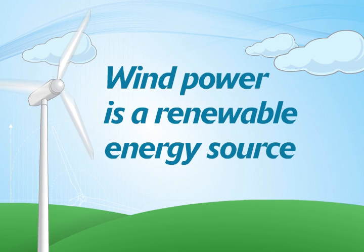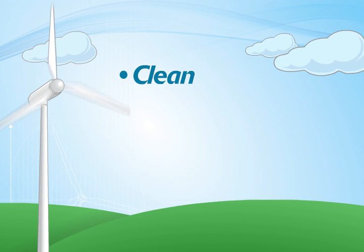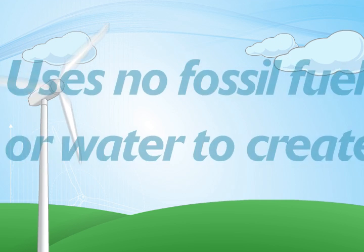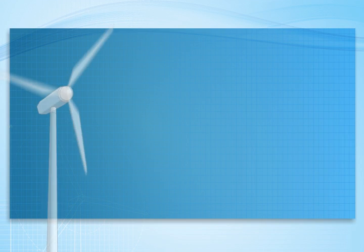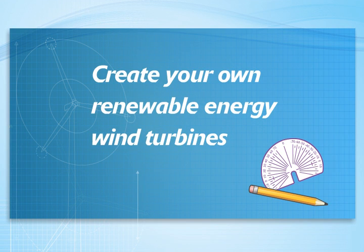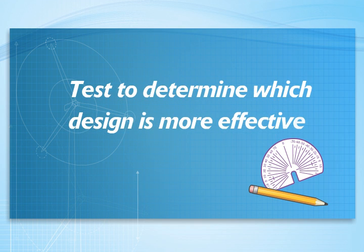Wind power is a renewable energy source. It's also clean, widely available, and low cost compared to other technologies because it uses no fossil fuels or water to create. In this experiment, you'll use the engineering design process to create your own renewable energy wind turbines. We'll then test them to determine which design is more effective in harnessing wind. Let's get started!